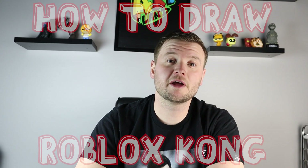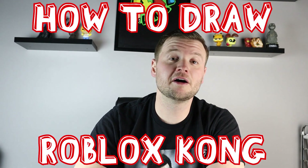Hey everyone, how's it going? In today's video I'm going to show you guys how to draw a Roblox Piggy version of Kong. I hope you guys follow along and enjoy this video today.